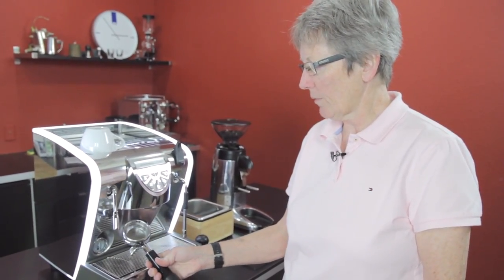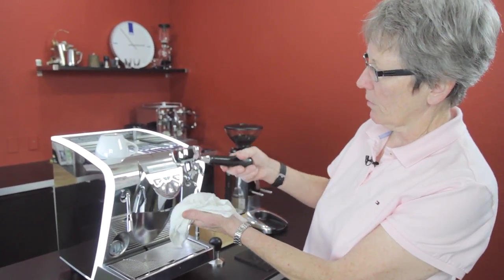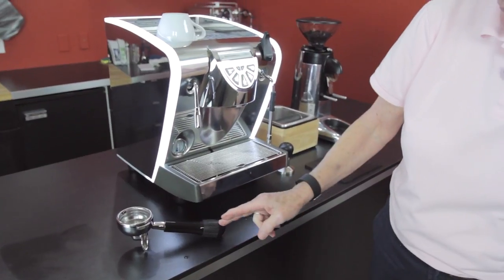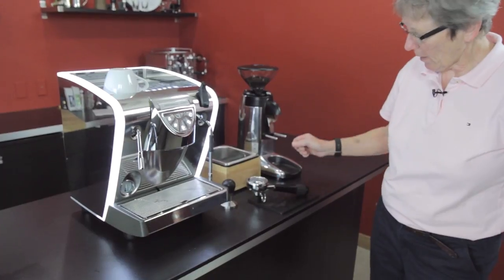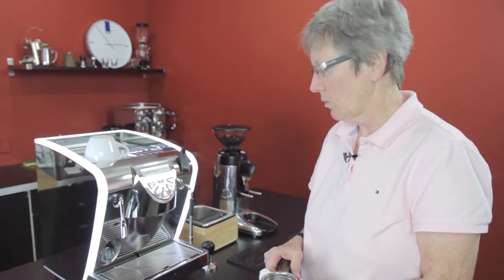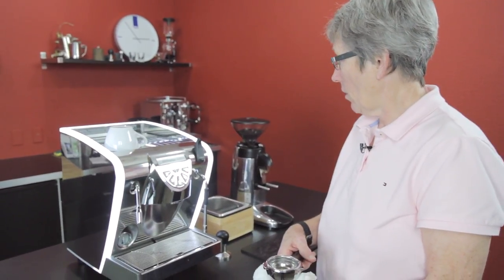It's a 58-millimeter professional-size portafilter that comes with a single and a double basket. One nice thing about this portafilter — when you put it down on a mat, the angled handle keeps it level, which is a nice touch. This machine is not pod compatible, though you can add a kit for that. On a machine like this, you're probably not too apt to want to do pods, but hey, something for everybody.